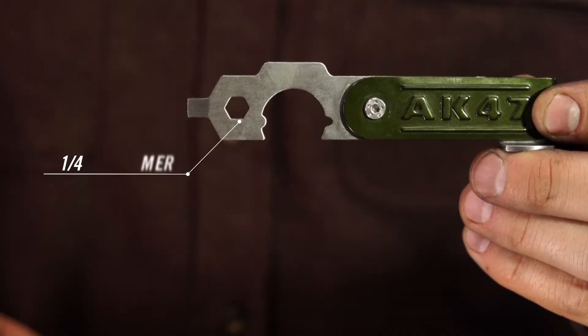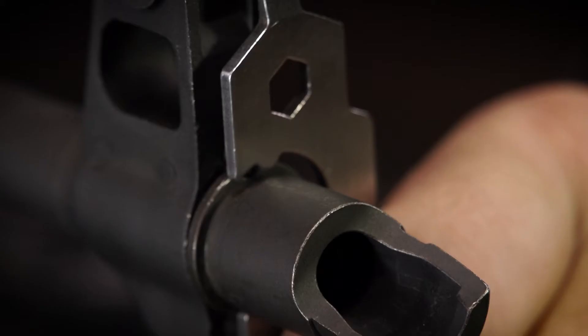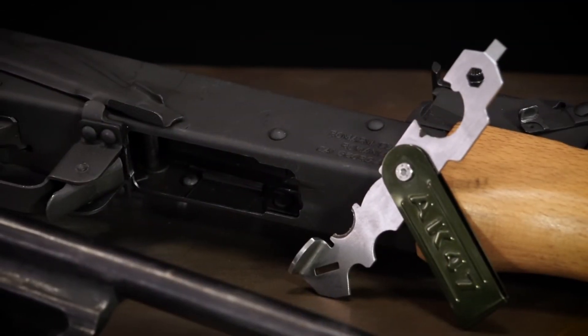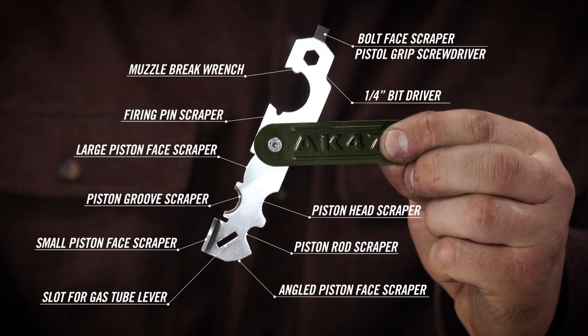This useful tool also includes a quarter-inch bit driver, a flat driver for pistol grips, and a convenient muzzle brake wrench. There's also a milled slot to assist in opening the gas tube access lever. The Real Avid AK-47 Scraper — because there's so much carbon and so little time.